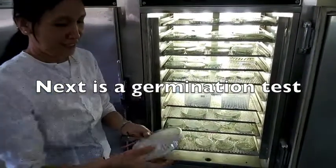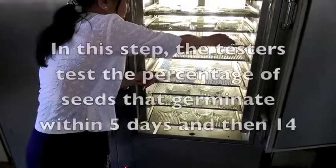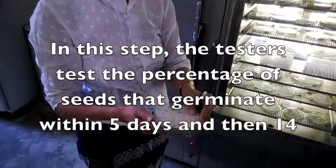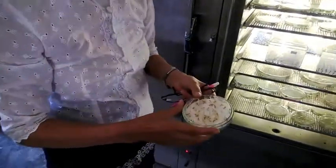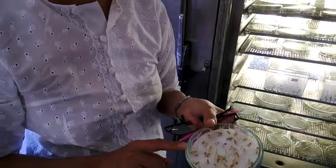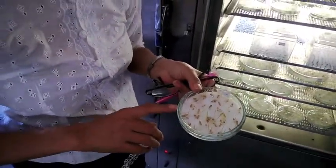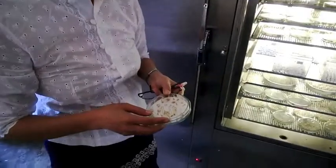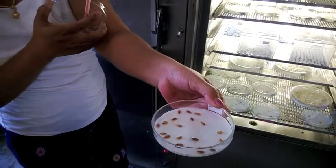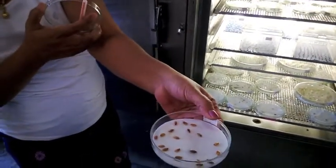Here there is a germination test. We take from the pure seed and put it in a little container, then add some humidity. After five days — this is now after five days. This one is eight days but there is no germination yet; they have to wait. This one is six days already.